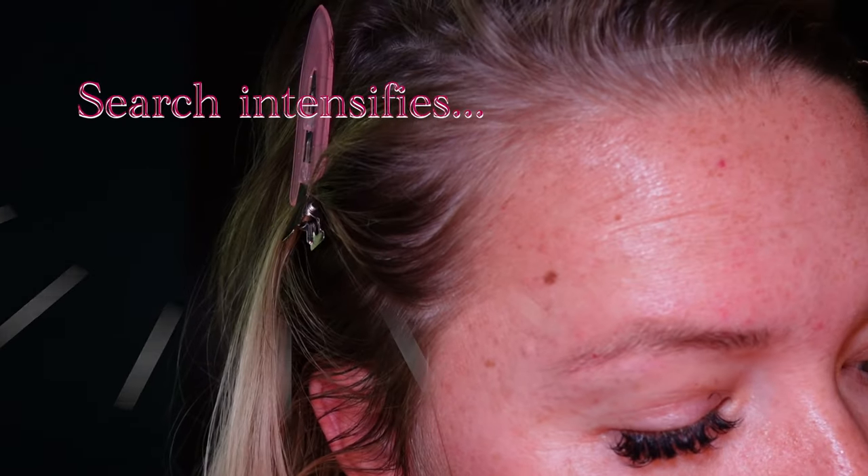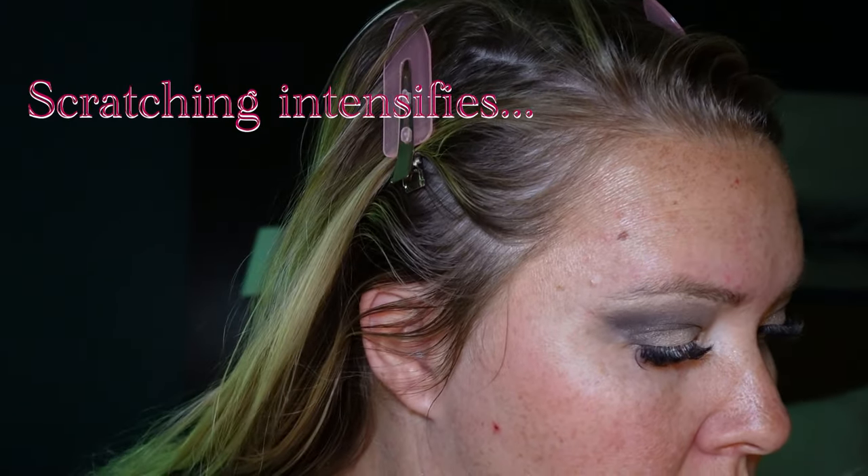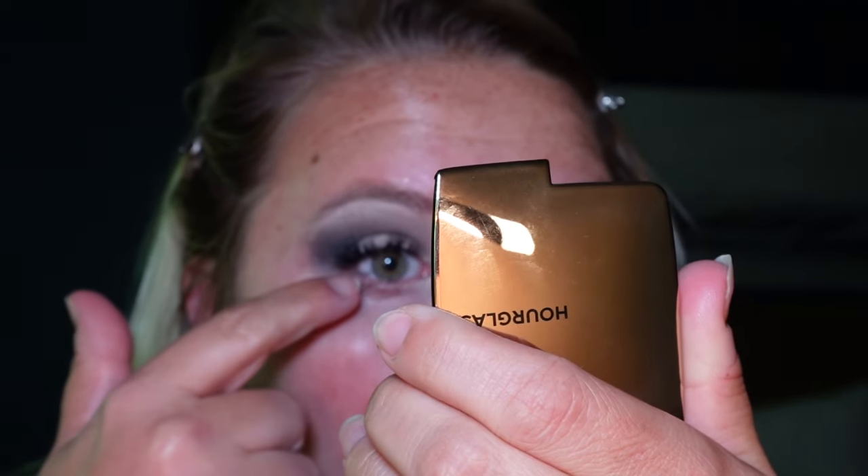Here come the blooper reels! I had the Naked palette backwards. Then I dropped it — of course. Got a scratch apparently. And I think I just got a lash in my eye — oh, I did.